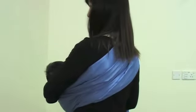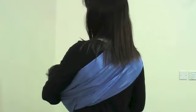To breastfeed in this position, loosen the pouch slightly at the rings, latch baby on, and then readjust the pouch.